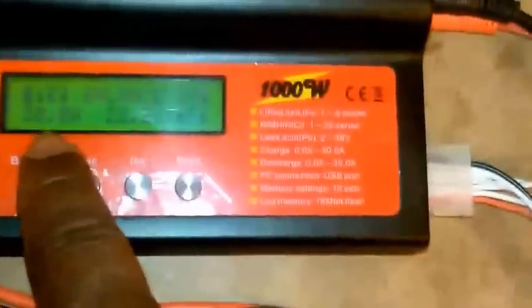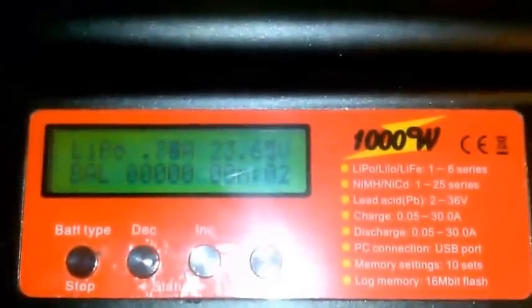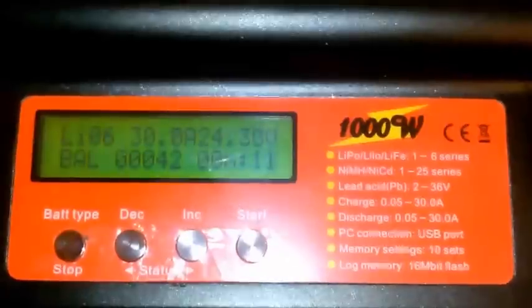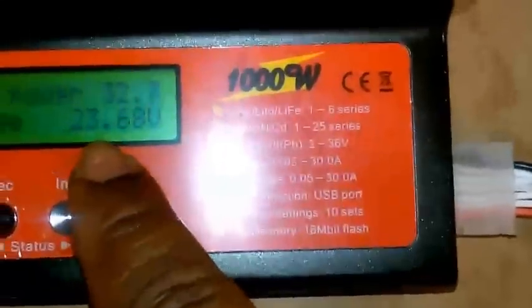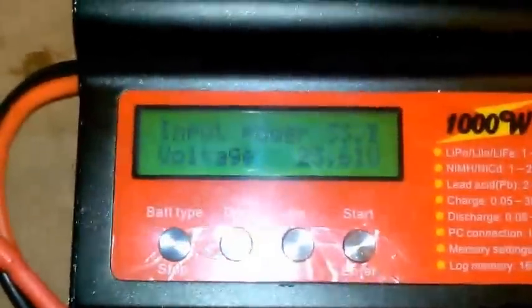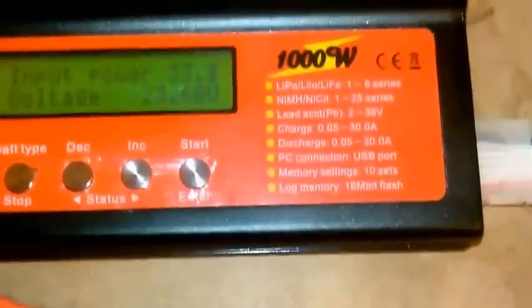LiPo balance charge at 30 amps. We should be able to do 30 amps now since we have 24 volts and these power supplies are in series. Maxed out at 30 amps — doing 30 amps from both power supplies in series. It looks like voltage is going to hover around probably 23.55 to 23.6 volts.